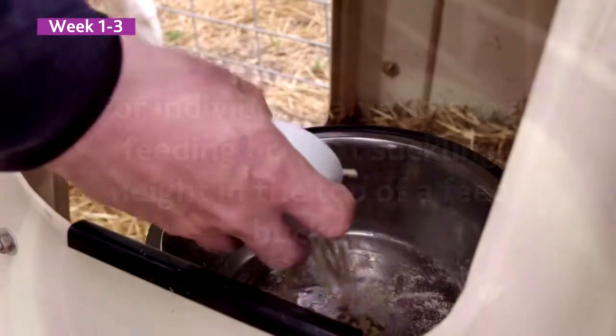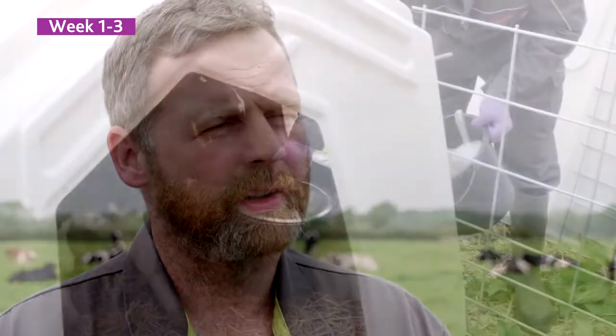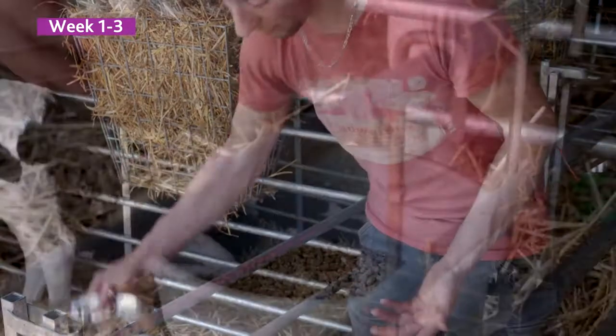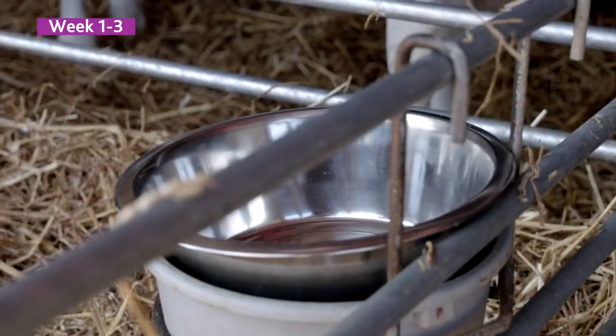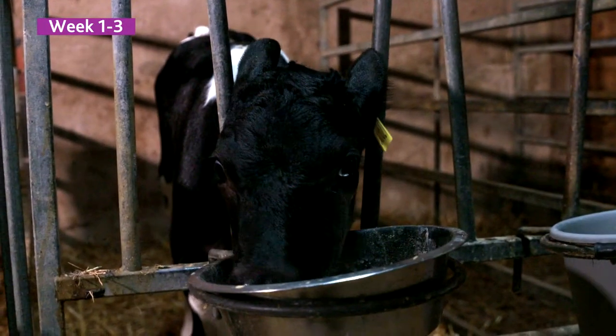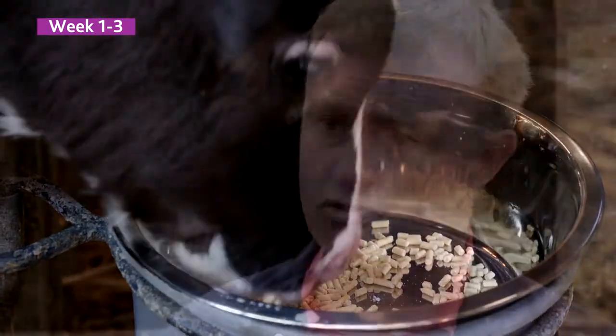We offer it in a dog bowl on top of a normal calf bucket from day four. Rather than going into a dark bucket, we've found that putting in just a standard dog bowl on top works well. It's shinier, the calf comes to it, it's not a dark hole. Because the calves aren't that tall, they can get their head into the dish and that does help to get the little calves eating the Accelerator C.